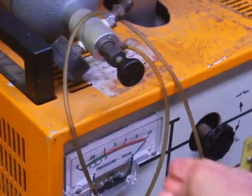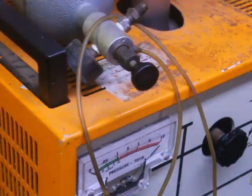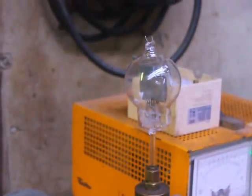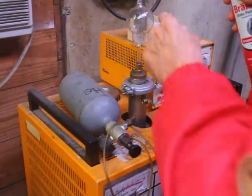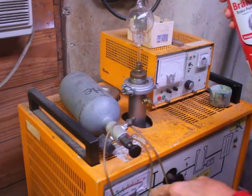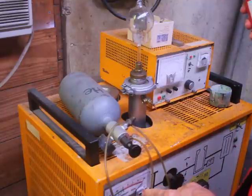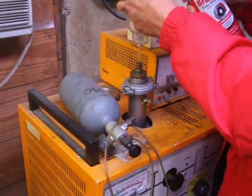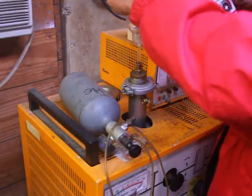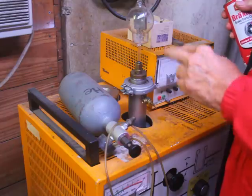You can see we're not getting down past 10 torr, so we've got a big leak in this tube. Now what I'm going to do first is squirt a little liquid on the top seals here and see if we see a change in the pressure. Right now the vacuum pump is running full blast, trying to pull it down — it just balanced out at 10 torr. We got no change whatsoever when we did that, so that's not where the leak is.